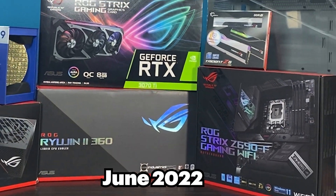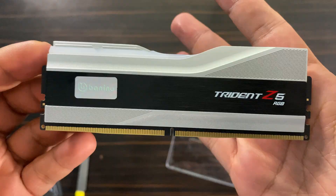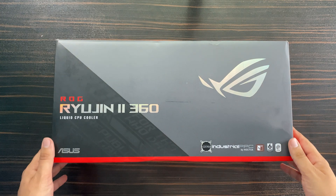It was about June of 2022 that I decided to build my PC by myself, so I bought everything that I needed, like the ROG Ryujin 2 360.